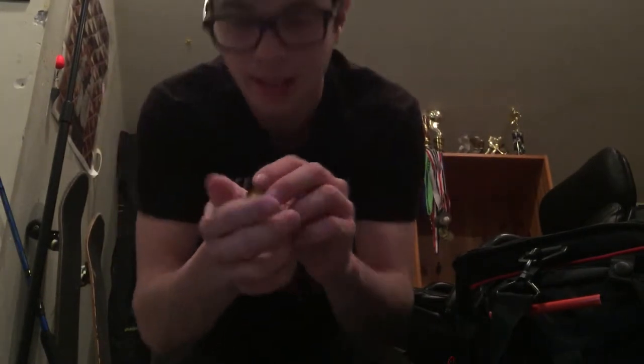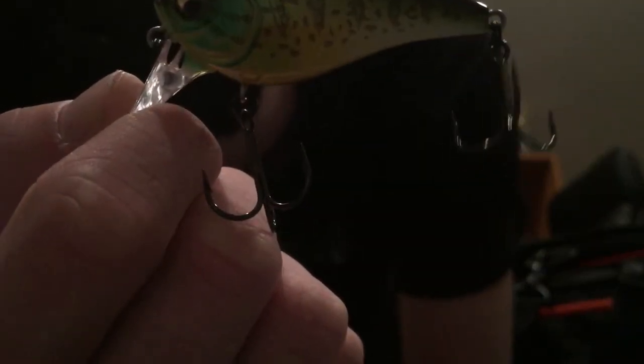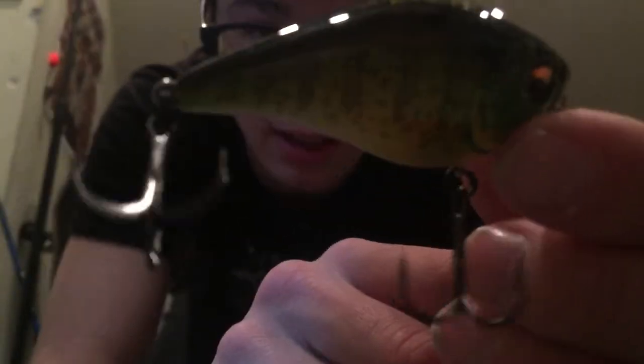A lot of guys are going to have a problem dropping $22 on a single crankbait. But for me, as a serious tournament angler, I really don't think it's that big of a deal to drop $22 on a lure you can really use for a long time — as long as you don't lose it. For me, I don't have any problem spending money on tackle. I think I'm going to pick this up in a lot of different colors. Right now I got it in this Fire Tiger perch color, which I always say is my favorite color.